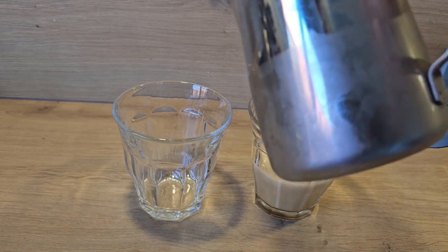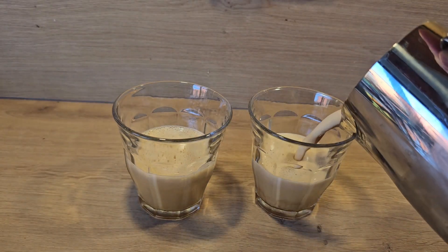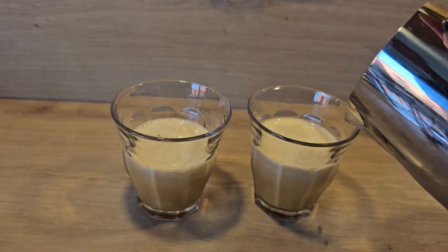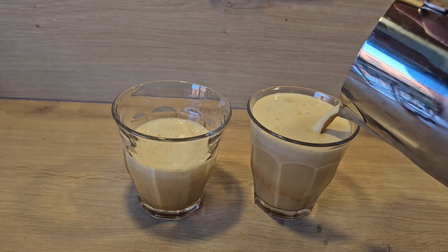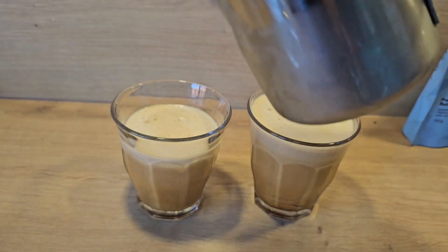Just pour it into glasses, distributing. There you see still some ice cubes left, which is good.